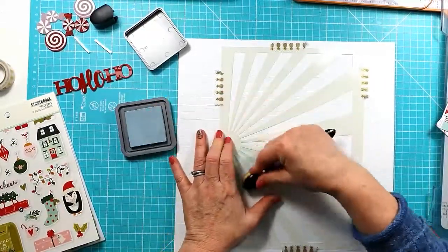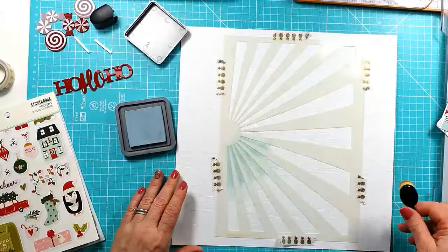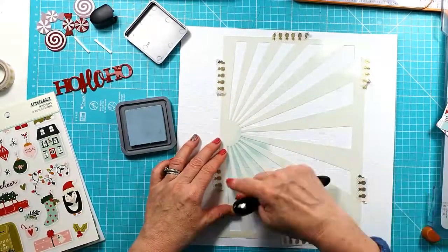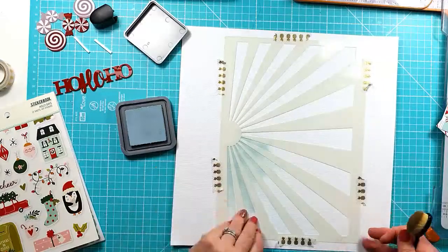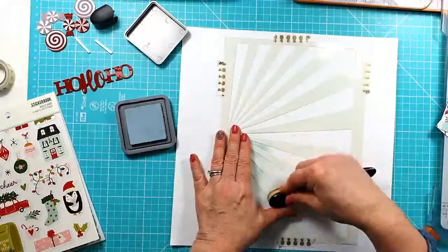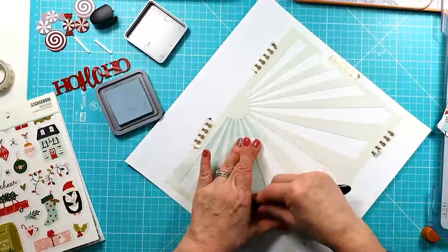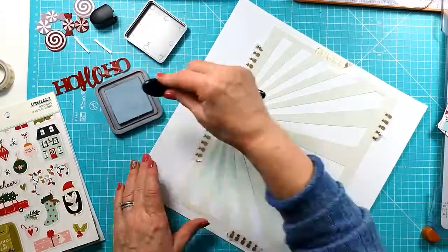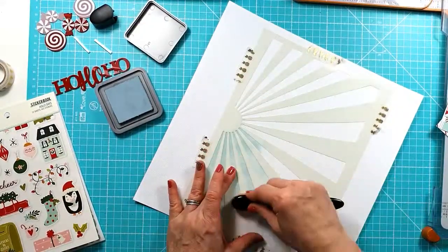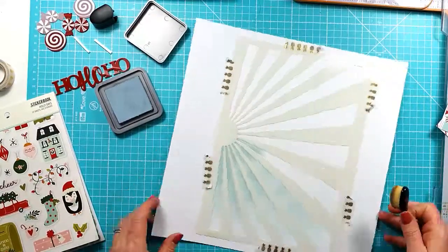I'm using the Distress Oxides — this one is the Speckled Egg because it was a really good match to the Holidays Collection. I'm just literally using the brush to add the oxide through the stencil, just sort of fading it out through to the ends. I don't take it quite all the way.